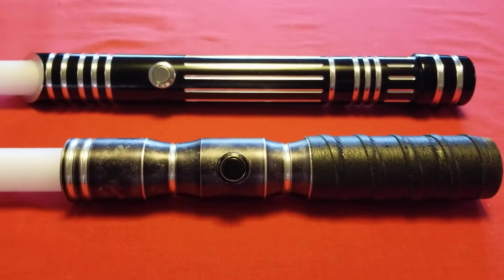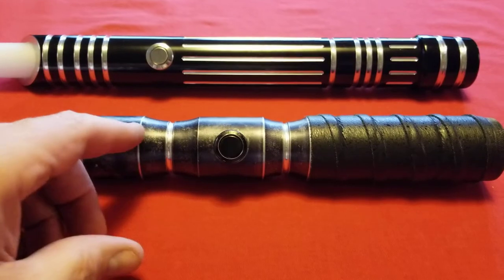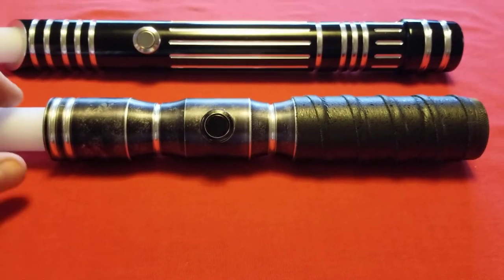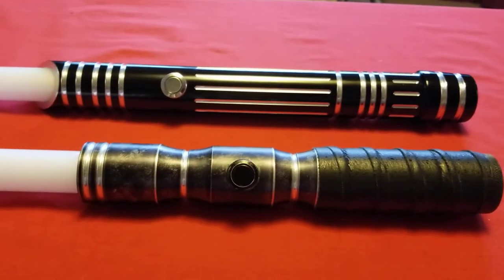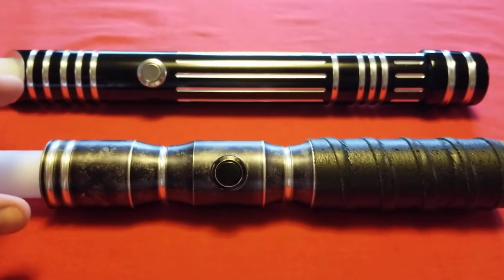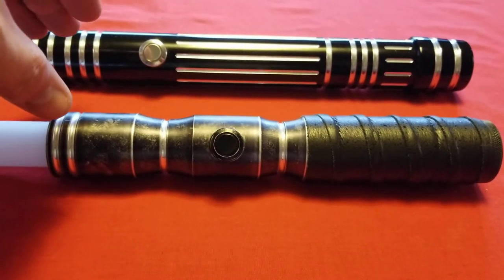The reason why I have both of these here is essentially because I purchased them from the same seller. There's a seller on eBay who produces these really cool weathered customs of the various Ultra Sabers hilts that he acquires. This one isn't obviously weathered, but it's unique for different reasons. He included a quick disconnect feature in here.